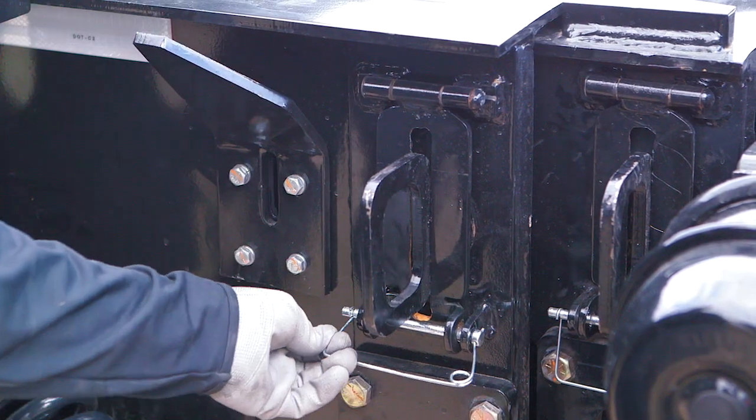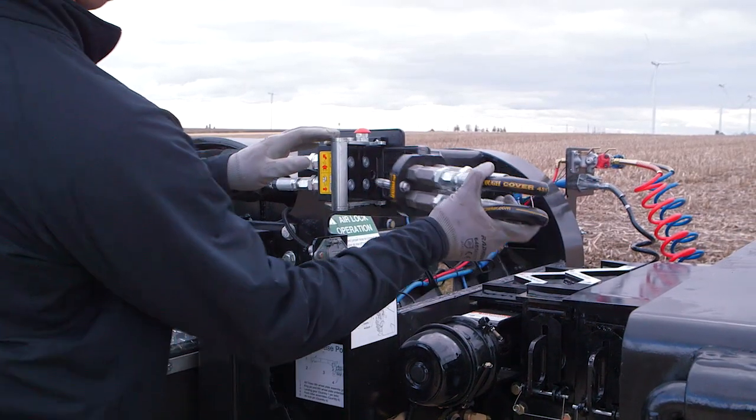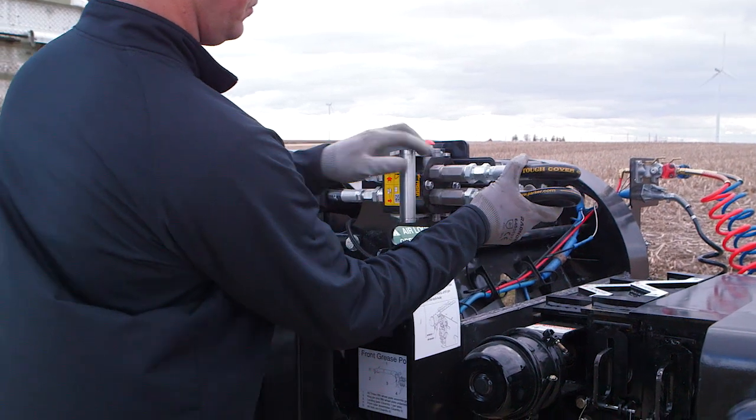Secure the pins and reconnect your air, electric and hydraulic connections at the front of the trailer. When you're not using the steering system, your hydraulic hose will connect in the looped position.